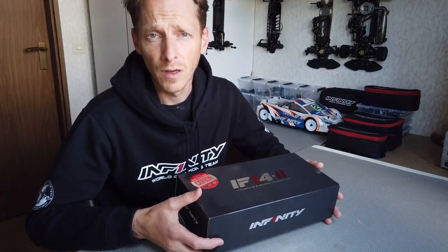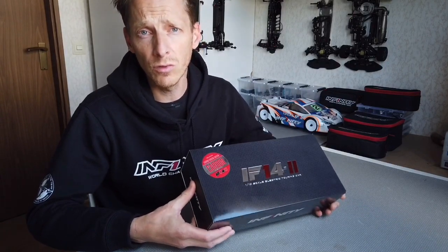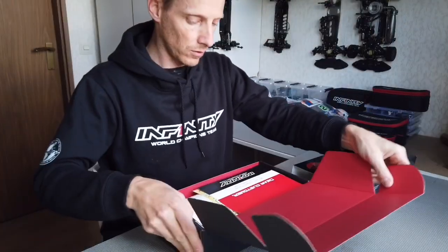Hello everyone, Yellow Scorskamp here from Team Infinity. I'm about to unbox and build this Infiniti IF-14 II 1/10 scale electric touring car right now. So let's see what's inside.